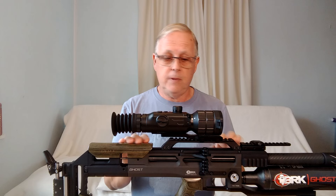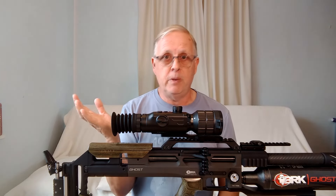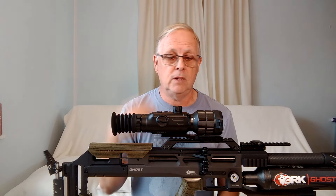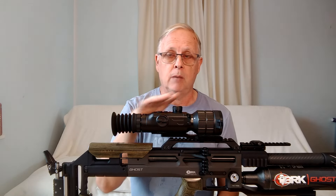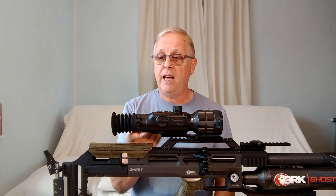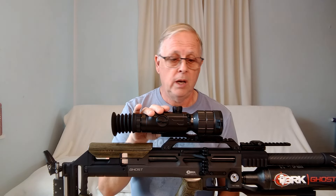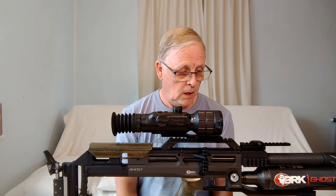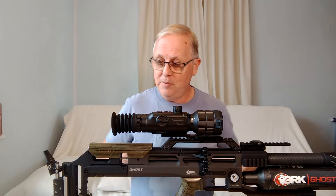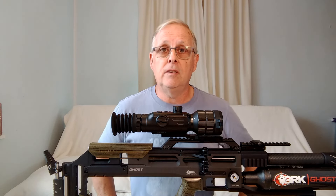So there we have it — the new Oneleaf Commander NV500. I really like it. It's very easy to use and I took it straight out on the rabbits. Any new kit takes a bit of time to get used to, so over another couple of trips out I'll be even more on the ball with it. For now, highly recommended — if you're interested in something like this, go to the Oneleaf site and check out all their information on it. I don't think you'll be disappointed. That's it for this video; hopefully see you on the next one. Bye for now.